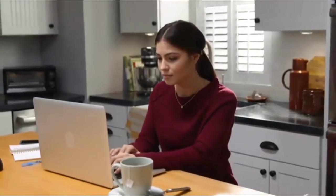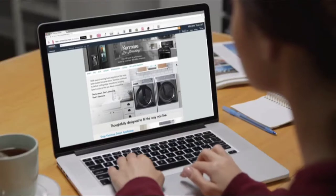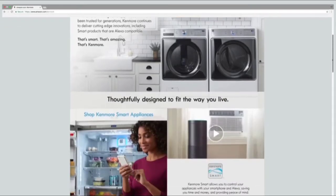Looking for a new Kenmore appliance? Here are a few tips you need to know before you buy to make shopping quick and easy.